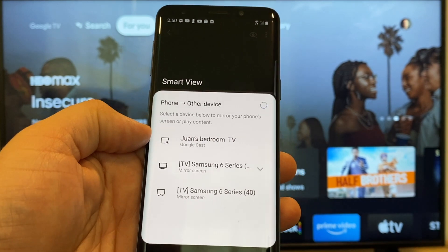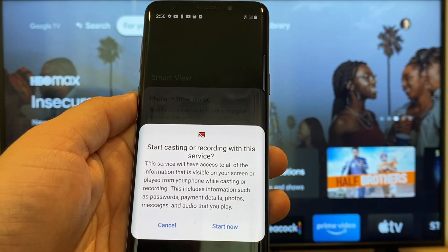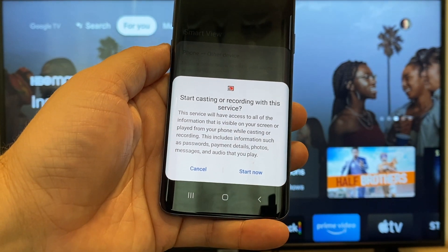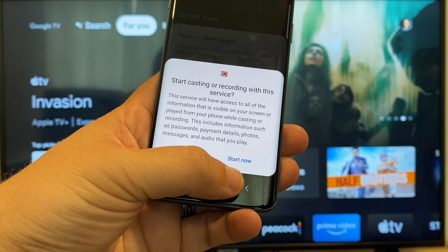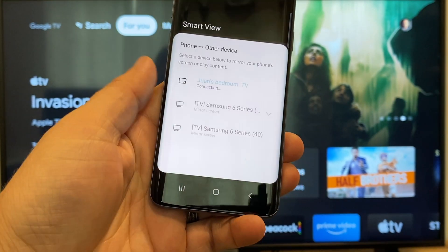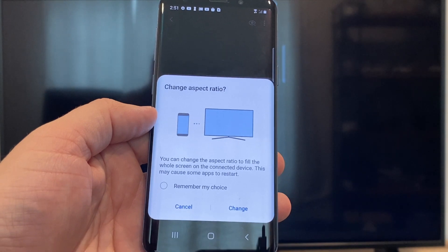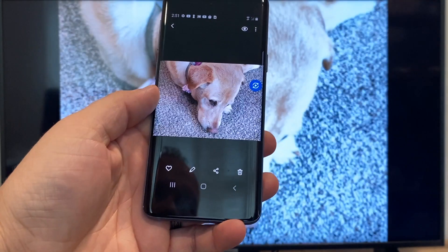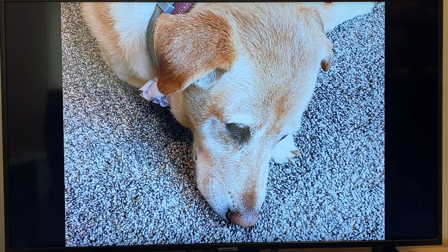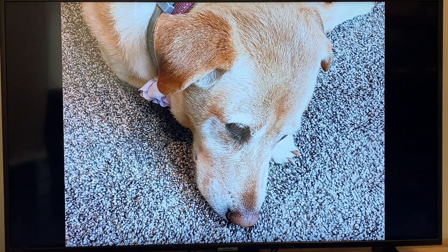That's where my Google Chromecast is. All you do is tap on it, and it'll say 'start casting or recording with this device or service.' Just click on Start Now. It'll ask to change the aspect ratio because right now it's in vertical mode. I'll just hit change and right there it's casting this picture right onto the TV, and it looks pretty good.